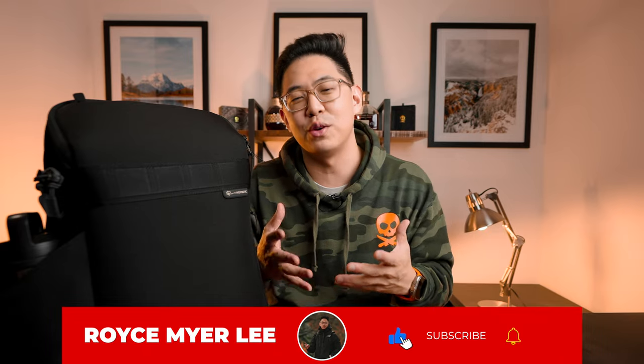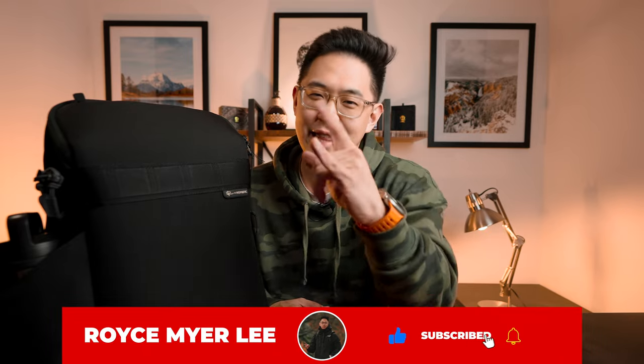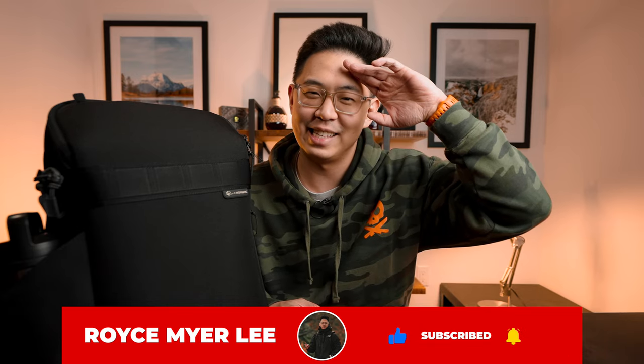If you enjoyed this video, give it a like — it really helps the channel and the YouTube algorithm. Comment down below if you have any questions about this bag, want comparisons, or want to see how many lenses fit — let's have a discussion. If you like product reviews and want to join the journey, hit that subscribe button and notification bell. I'll catch you in the next one. Take it easy and God bless. Peace.